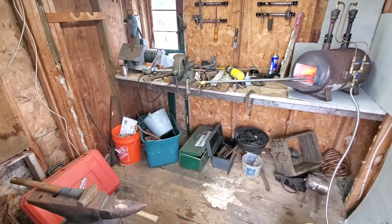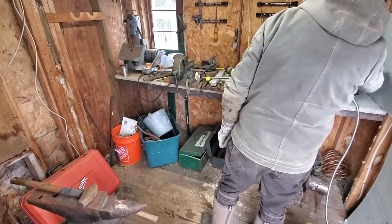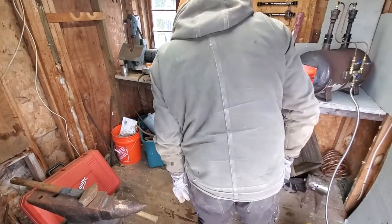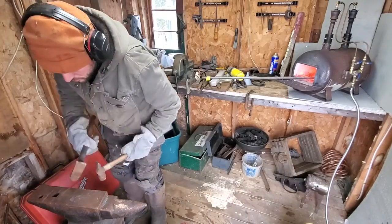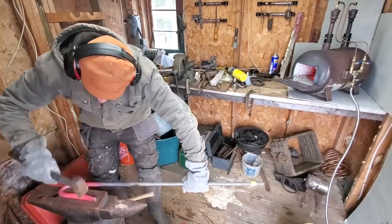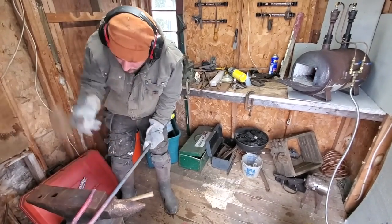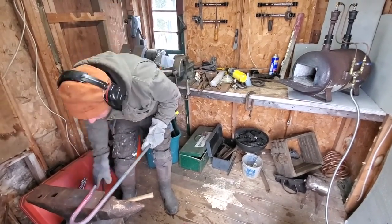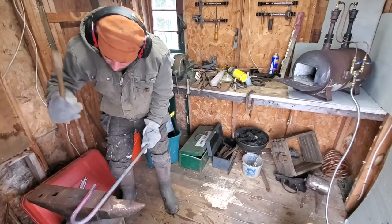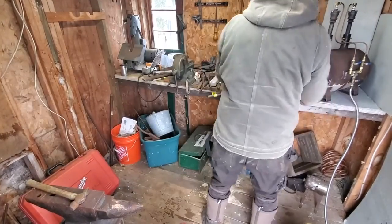A more experienced blacksmith would no doubt have been able to do this in less heats than I did, but I did it. I'm just drawing out the shank there a little bit and adjusting the geometry.